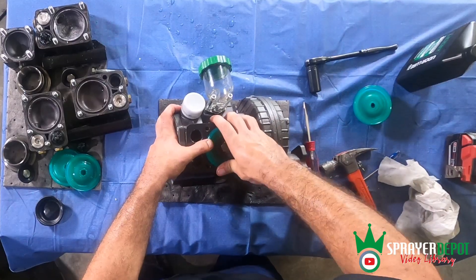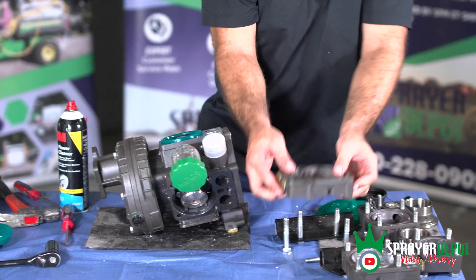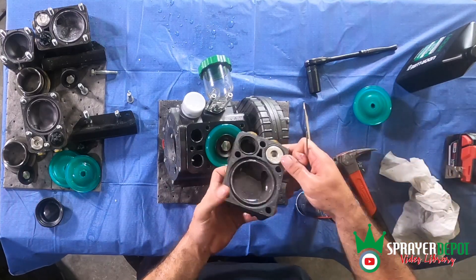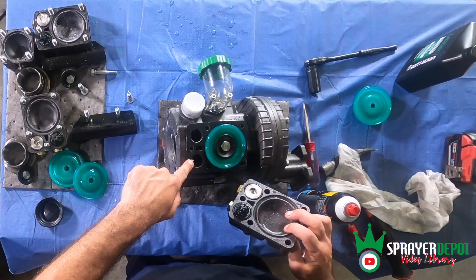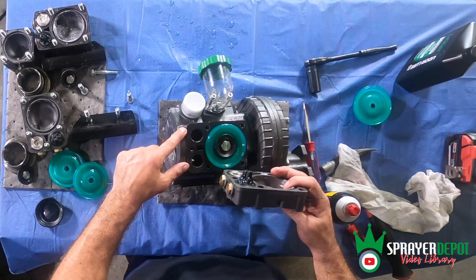Ensure the diaphragm is sealed all the way around and reinstall the head onto the pump body. Poke the check valve to make sure the spring is still opening and closing. The valves will go in one way and the blocker on the pump body will prevent you from doing it incorrectly.